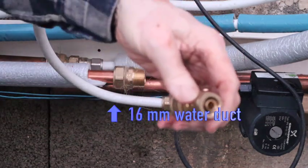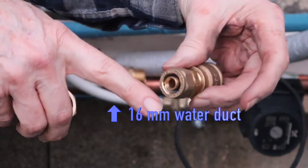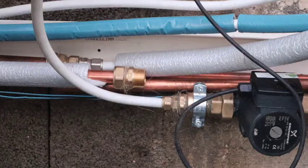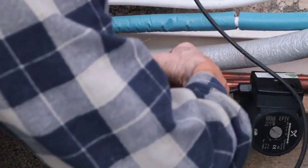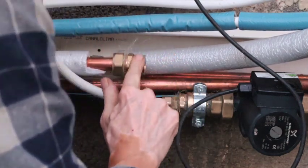And as I remember, the end of all this is the 16 millimeter tube, which we use nearly for everything here.